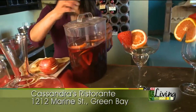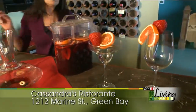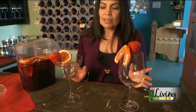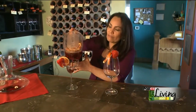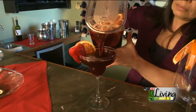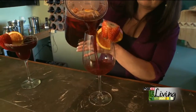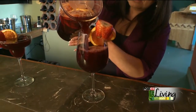And we're done with this. We're putting it in the glass — you can use whatever glass you have at home. At Cassandra's we use two kinds of glasses. It smells so good.